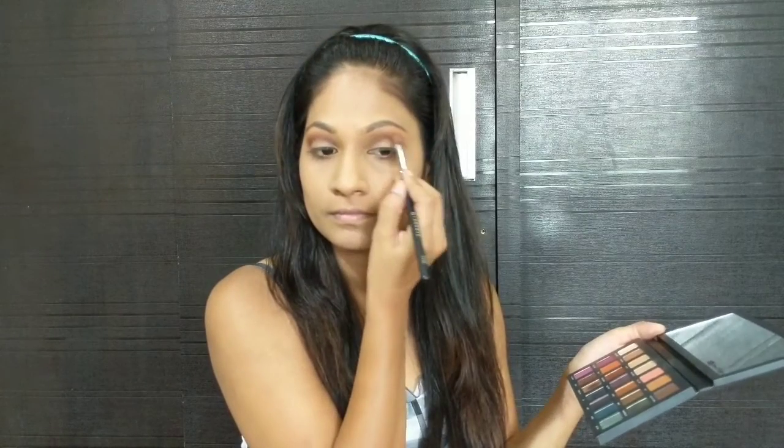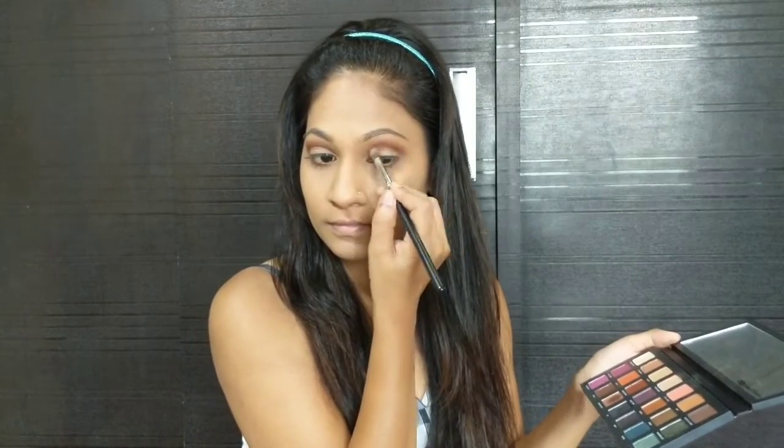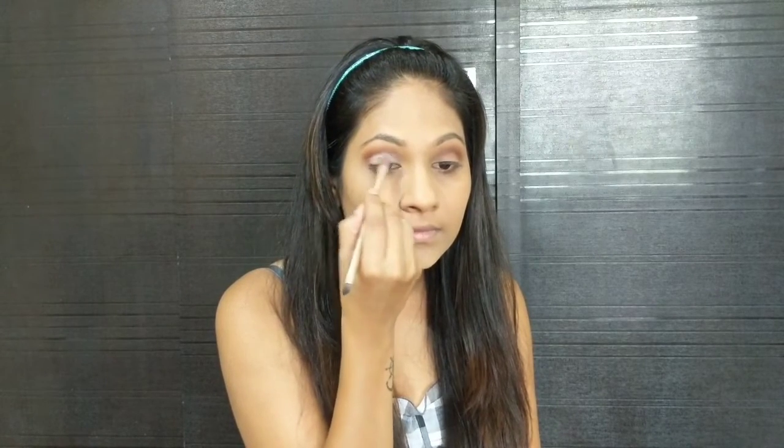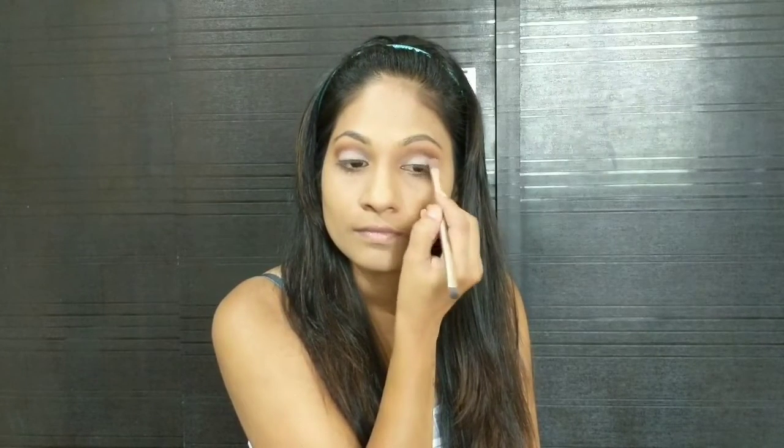Next I'm going to take an eyeshadow brush and blend out everything. Make sure you do it with a very light hand — you just have to blend out the corners and edges. Next I'm going to take the shade Strange and just pat it on my lids using a flat eyeshadow brush. Again I'm going to blend out any sharp lines or edges.